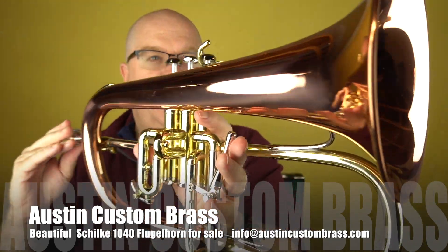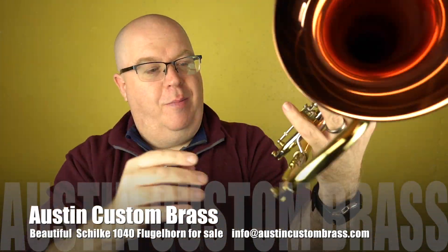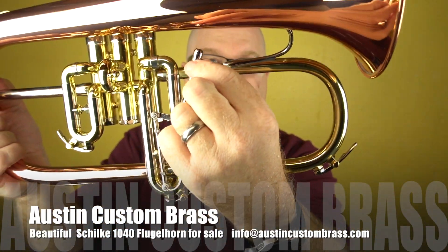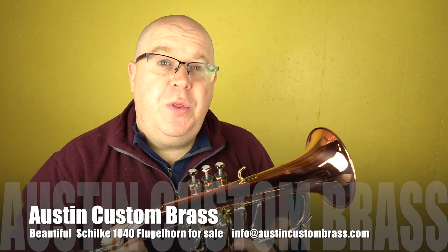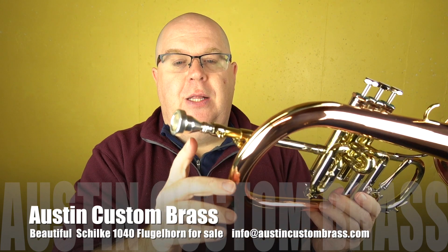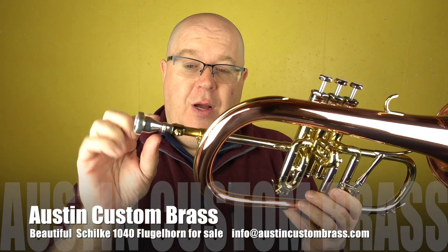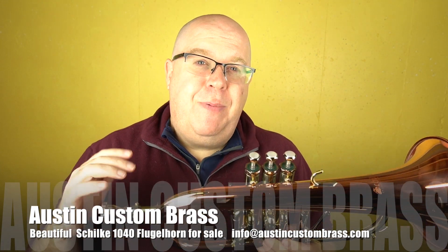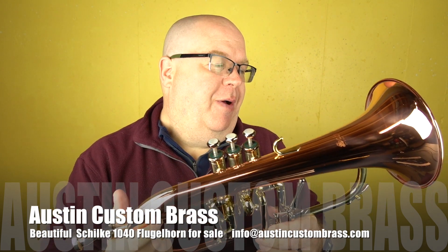That great craftsmanship of the Schilke company is on display here with the trigger. The trigger works incredibly well and it has a beautiful, nicely sculpted trigger. The cool thing about this horn is it also comes with two different lead pipes. I was using the large taper mouthpiece shank, but there's also a small taper, so you can dial in depending on what you want for sound and resistance.